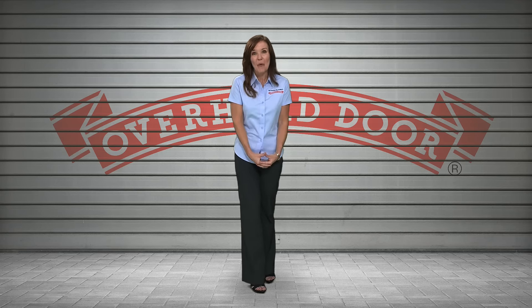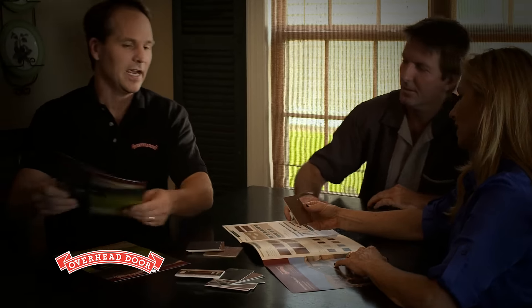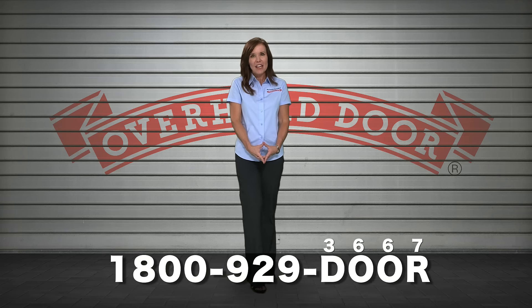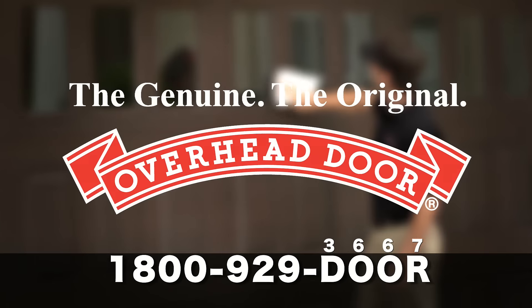To learn more about which garage door material is best for your home, talk to an Overhead Door representative. To find an authorized distributor near you, visit us at OverheadDoor.com or call 1-800-929-DOOR. And remember, unless you see this logo, you aren't getting genuine Overhead Door products and service.